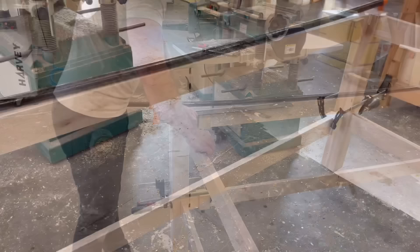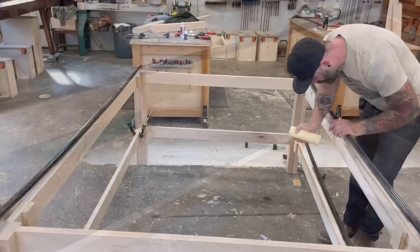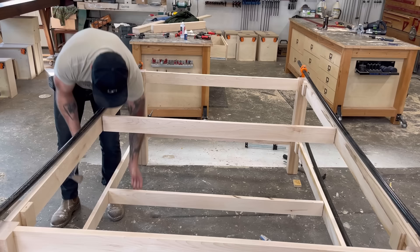Now that everything was loosely hooked together with dominoes and wasn't going to be falling apart, I could go get some longer clamps and really hold this thing together while the glue dries. But before you walk away, you want to throw a square on there and make sure everything is, well, square. Now you might have noticed these dominoed-out holes in the middle of my long stretchers — I added those for these middle support pieces. I thought it would have been too crazy to try and add those to my initial glue-up, and I was pretty sure I could knock those into place after everything else was all glued up. Thankfully, I was correct, and they went in without a hitch.